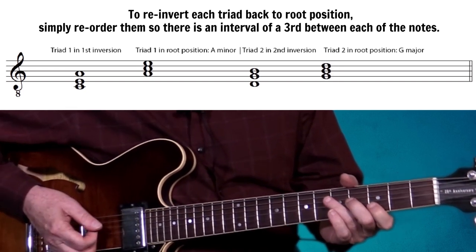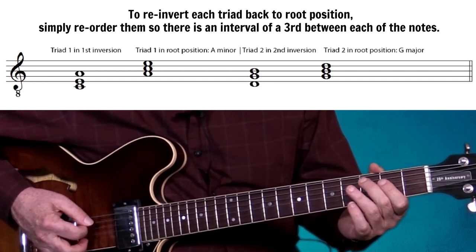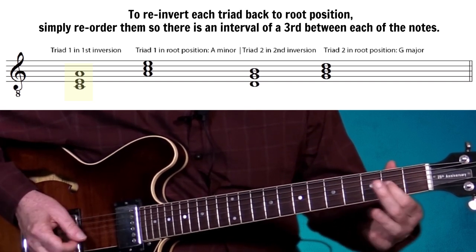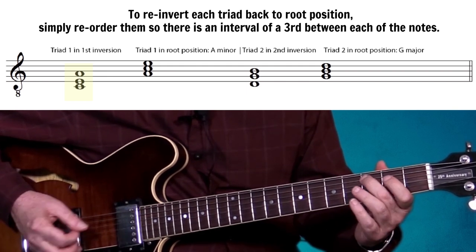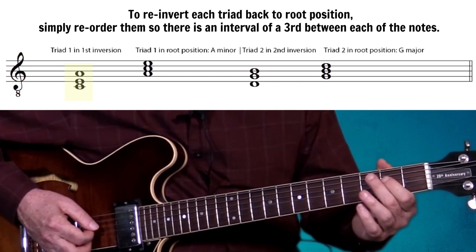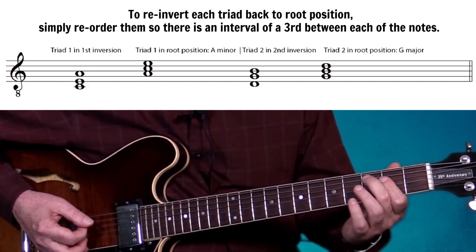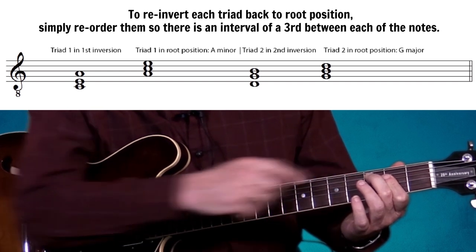Looking at the first triad — C, E, A — we have an interval of a third between the C and the E, and then a perfect fourth between the E and the A. So the first thing we do is take the lowest note and bring it up an octave while leaving the other two notes in place.